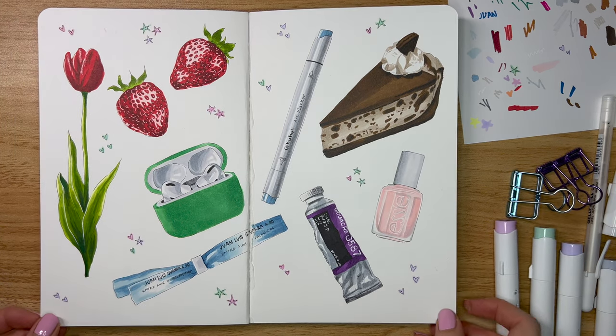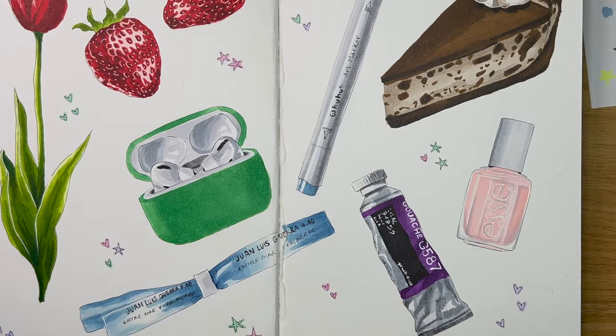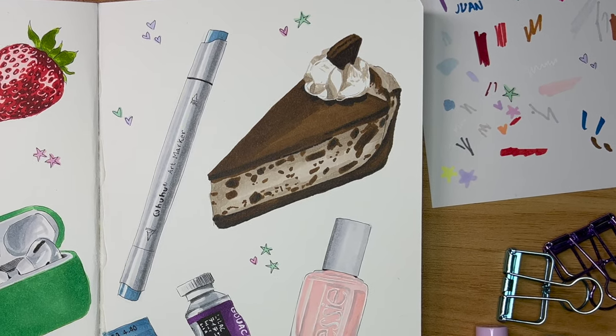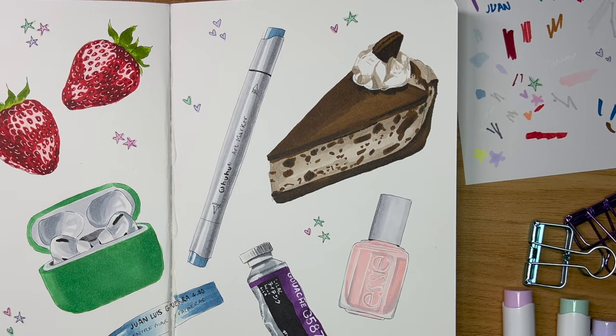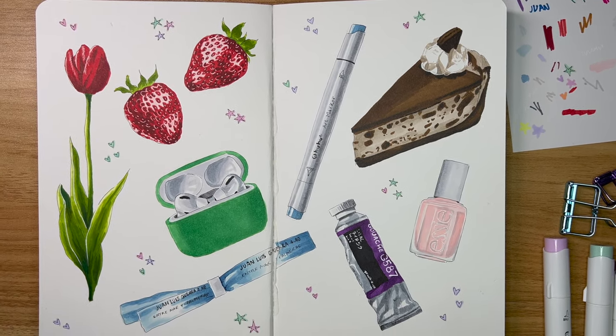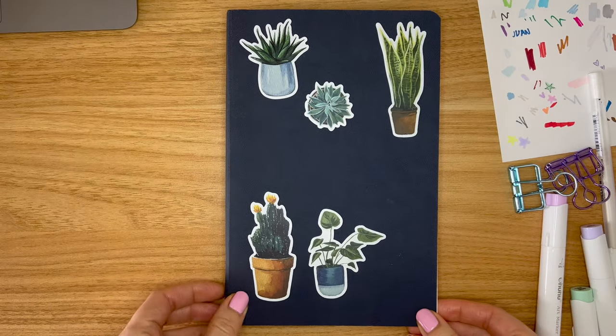I really hope you enjoyed illustrating with me and that some of the tips I shared were useful for you. Let me know if you have any other video requests or questions about markers, and please do give this video a thumbs up if it was useful — it really really helps me. I'll see you in my next video, bye!